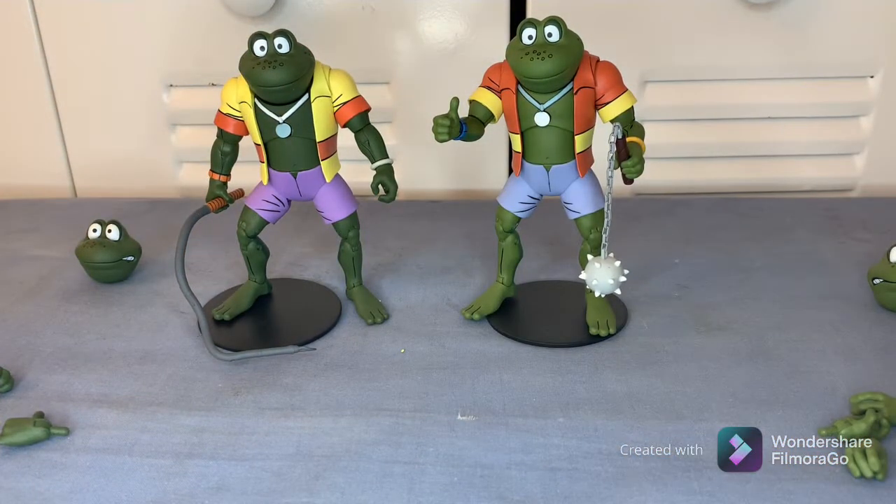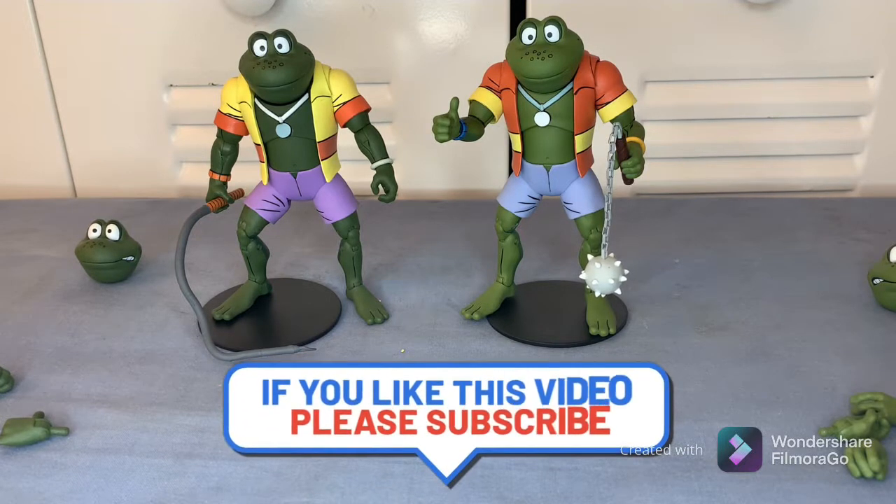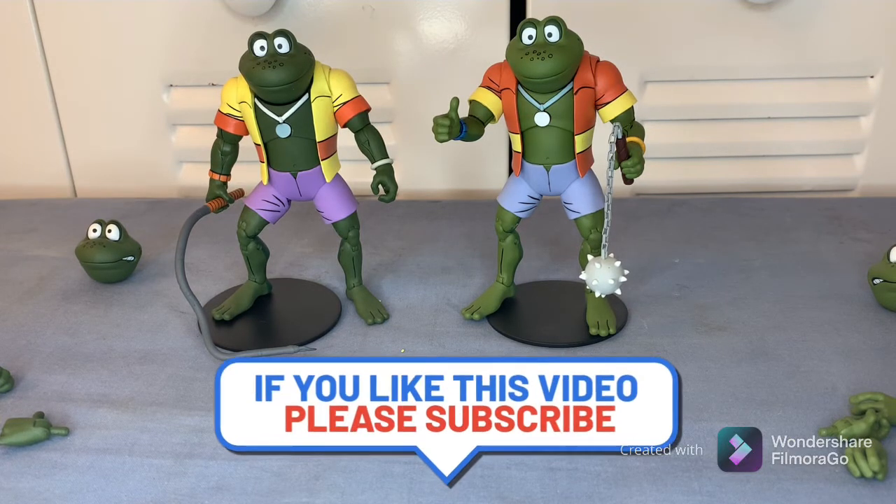That's it for my review — I hope you found value in this video. Go ahead and hit that like button, and if you're new to the channel hit that subscribe button and bell notification so you don't miss out on any further videos just like this one. Until next time, guys!